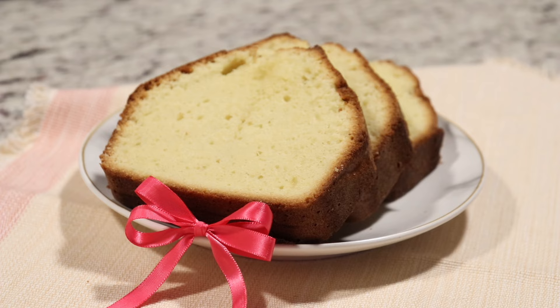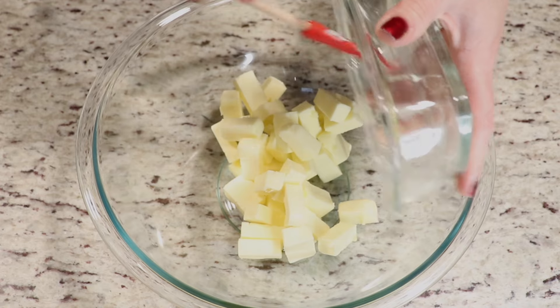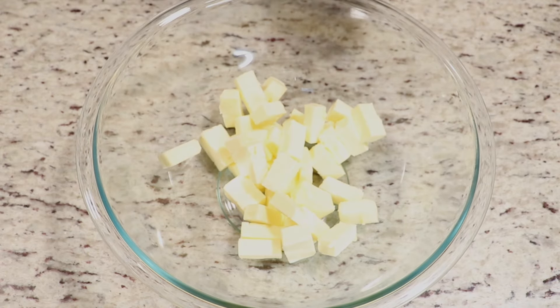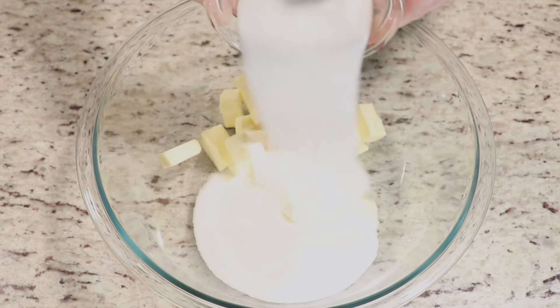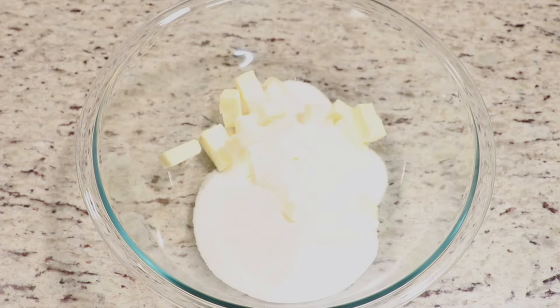Let's start making our pound cake. In a bowl you want to add in some softened butter — it must be at room temperature. I like to add it in cubed because it's much easier to mix. Now we will add in our sugar, and we're going to mix with a hand mixer until our mixture is light and fluffy.